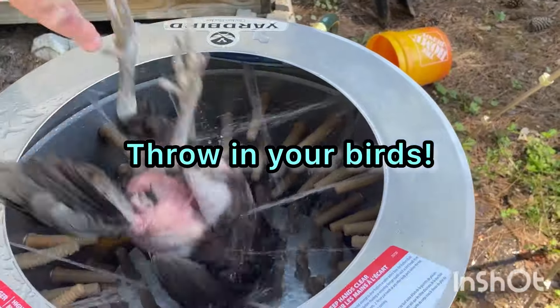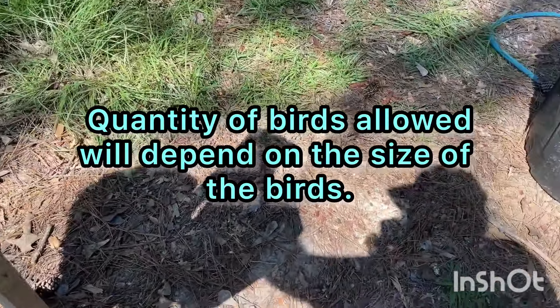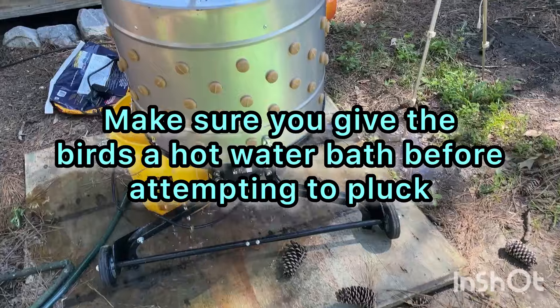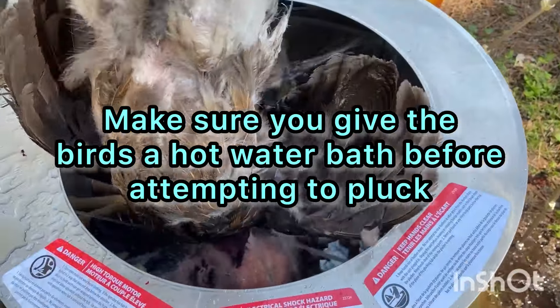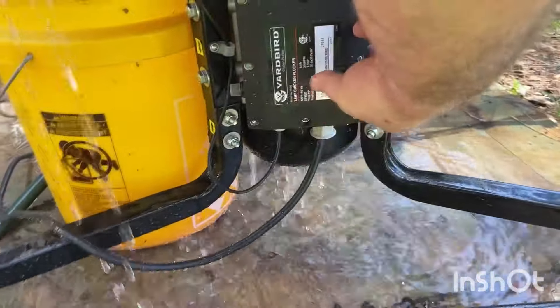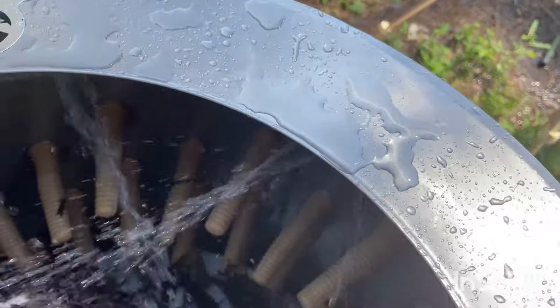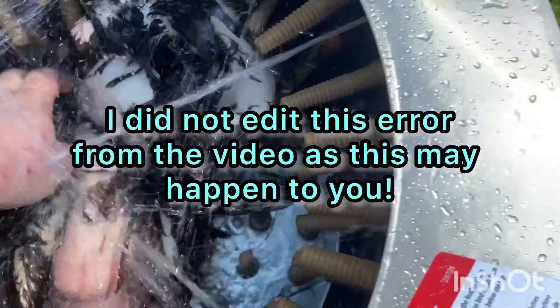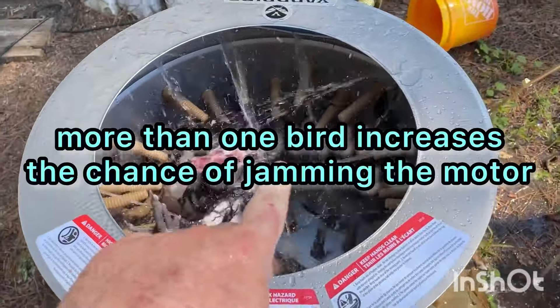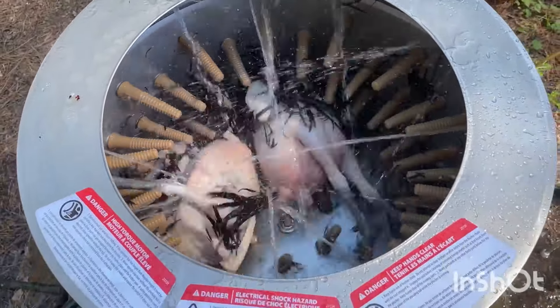So I'm going to do two at a time. Put this switch on. Sometimes, depending on the size of the bird, it might get stuck in there. So just be aware of the bird size that you use.